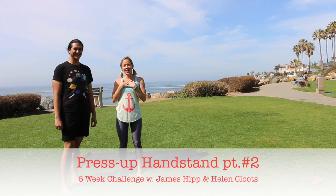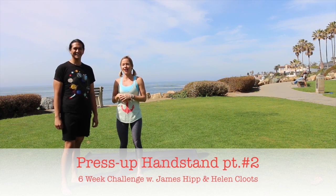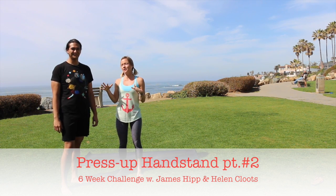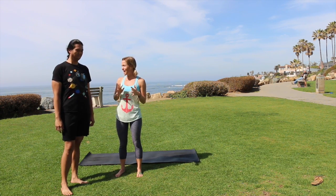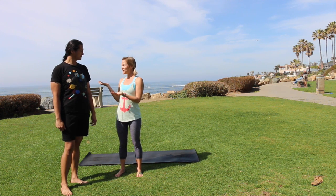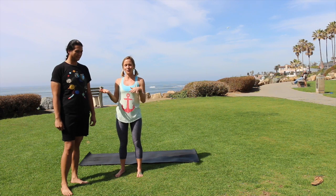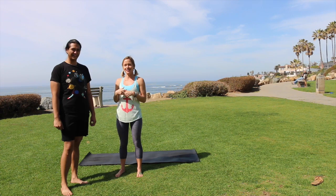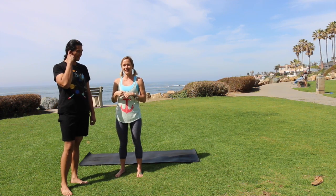Hey, I'm here with James. It's week two of my handstand press-up yoga challenge. In week one, James focused a lot on hands and weight distribution, and this week we're going to get into some core stuff and how to use that to get into a press-up handstand. I'm going to leave it to James because he's an expert. Check out our week one video before you try this one, and follow along — see if you can nail the press-up with me in six weeks.